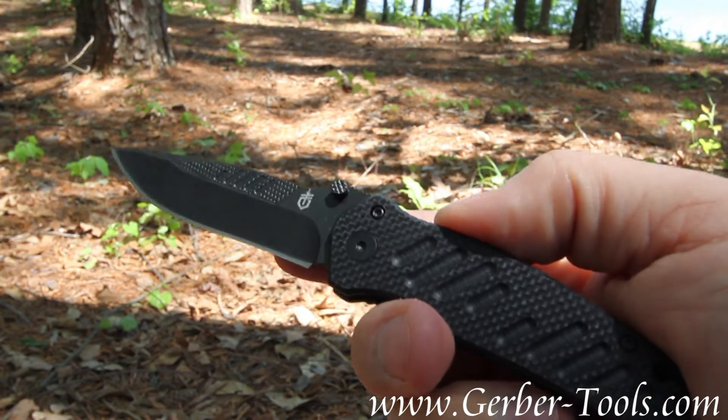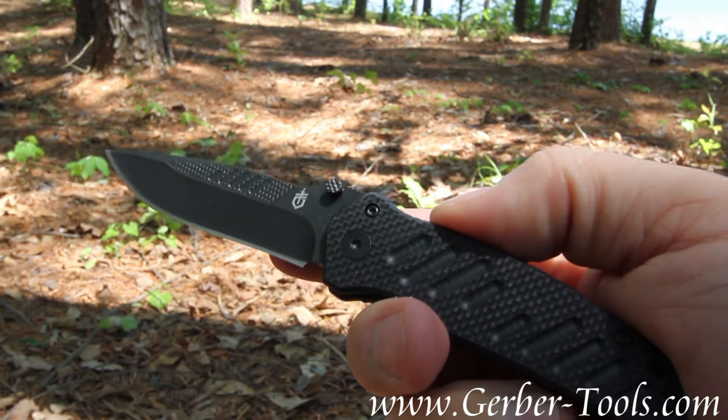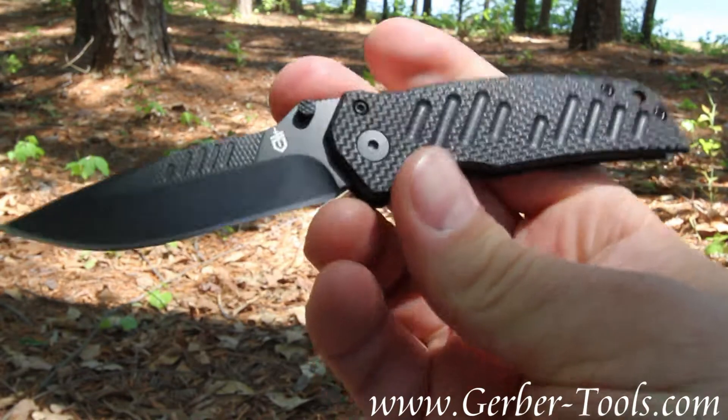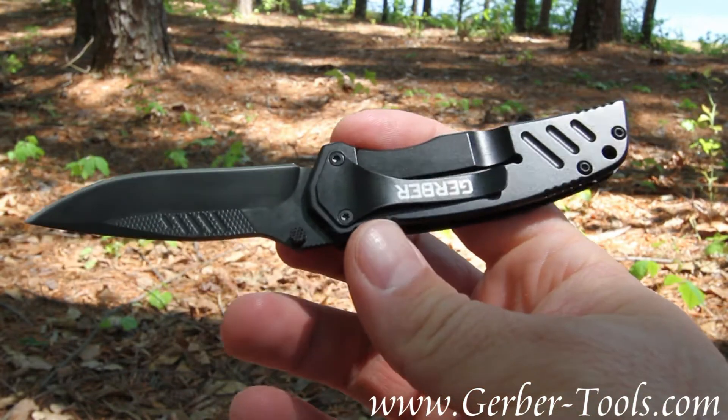This is the Gerber Mini Swagger, model number 31-000593. It's got an all-black construction, giving it a nice tactical look.